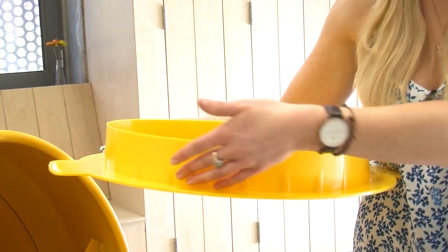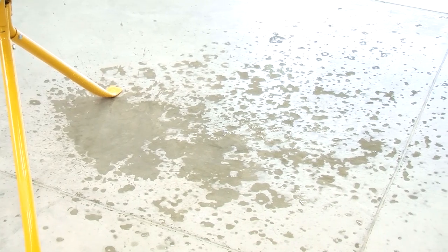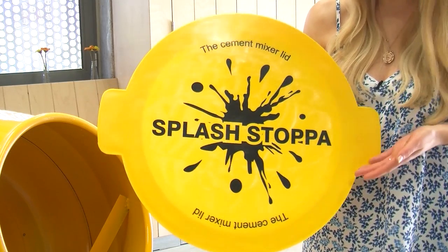The Cement Mixer Lid has a circular inside rim that fits into the mixer drum and actually throws the water back into the cement mixer, preventing the usual puddle of mess on the floor. It comes standard in yellow and is a one piece item, no parts to lose or detach, and has side ears to help with fitting.